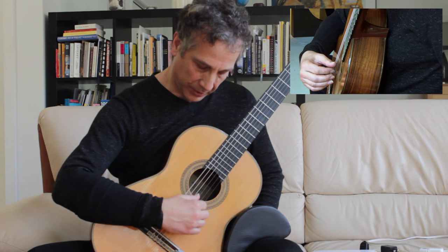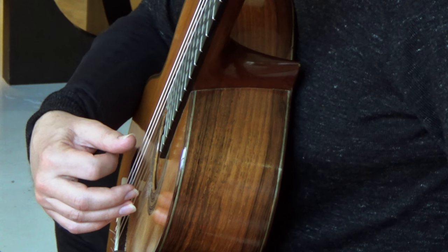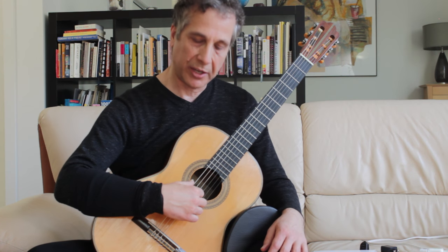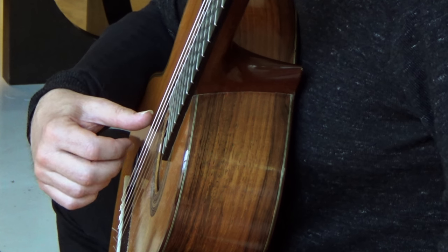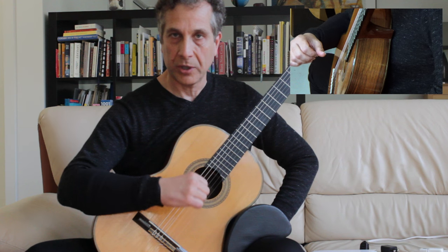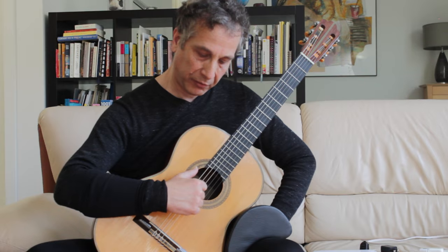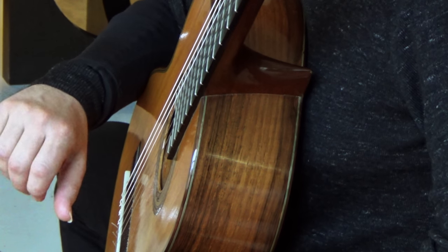The index finger always works from the upper knuckle like this. The middle finger works the same way, but the secret with the middle finger is that the rest of the fingers follow. Essentially, I want you to focus on the fact that when you are working with the right hand you always think that you have three fingers: the thumb, the index, and the middle finger. The middle finger will always work as a group with the rest of the fingers.